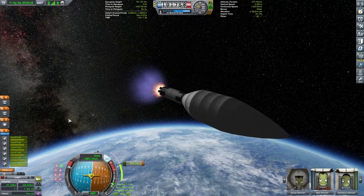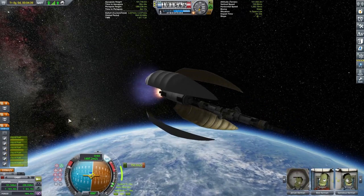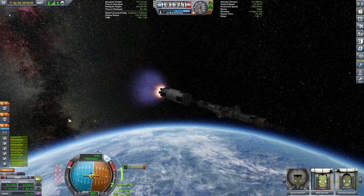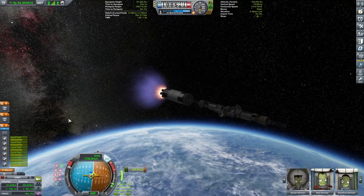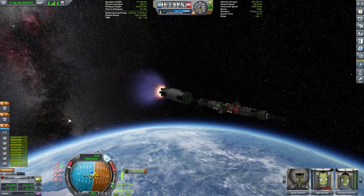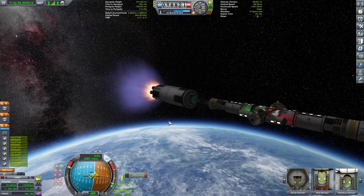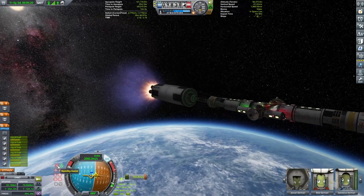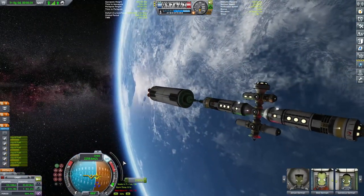Good - oh look at that, it was big! And look at it dance now - dance dance! The burn should be 100 meters per second more, let's see if we can endure that - good.